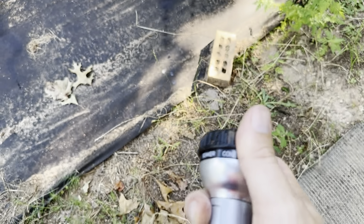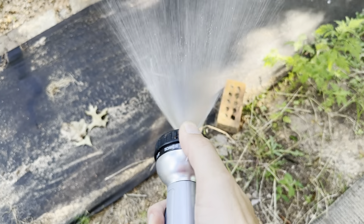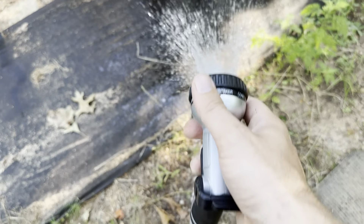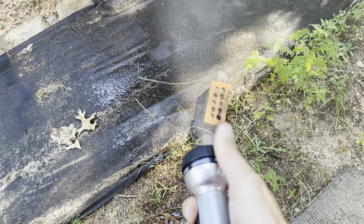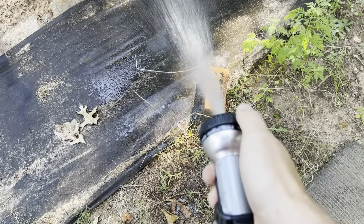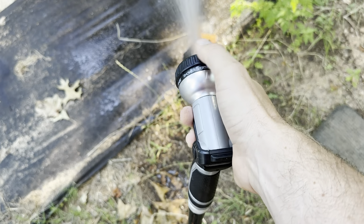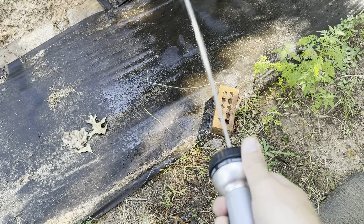That's going to be on the rinse setting. Obviously it's going to have a variety of different settings. Cone is just going to be like a light mist. Let's go over to soaker — that's just spraying it out everywhere. Then flat, mist, shower, angle, vertical, shower again, and then that's back to rinse.